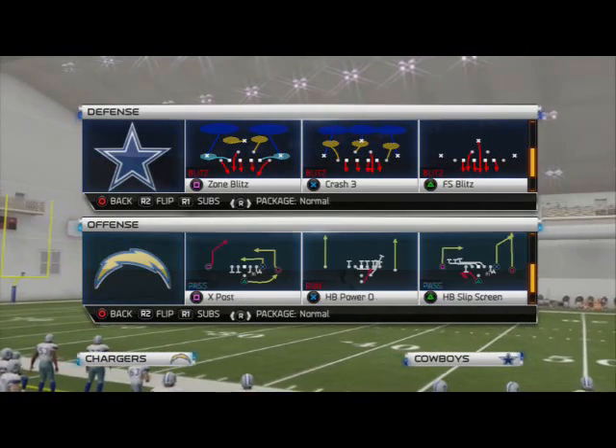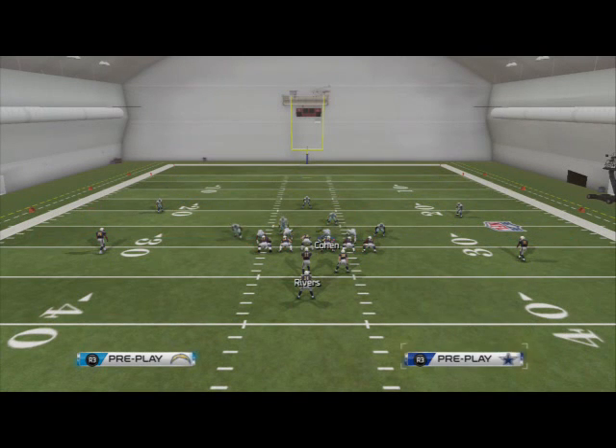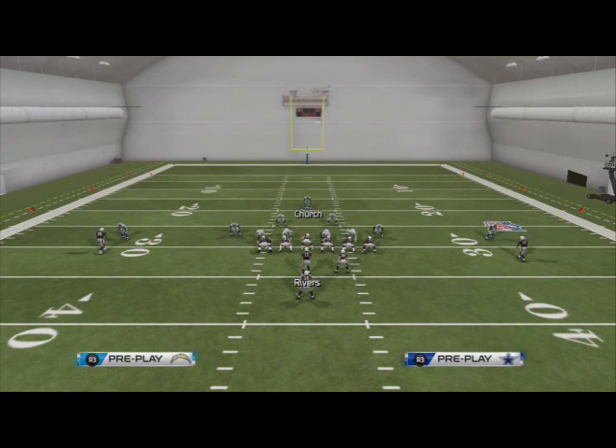For this example we're going to take a look at the halfback power run out of the pistol. The zone blitz is simple — it doesn't have the best pass coverage, but we want to just baseline it, make it look exactly like all of our other defenses. I like to press coverage; it's just a zone blitzing concept and we have backers from the edge blitzing. That's what I like to look for, especially out of the 4-4 — you want a formation where you can put eight in the box, sometimes nine.